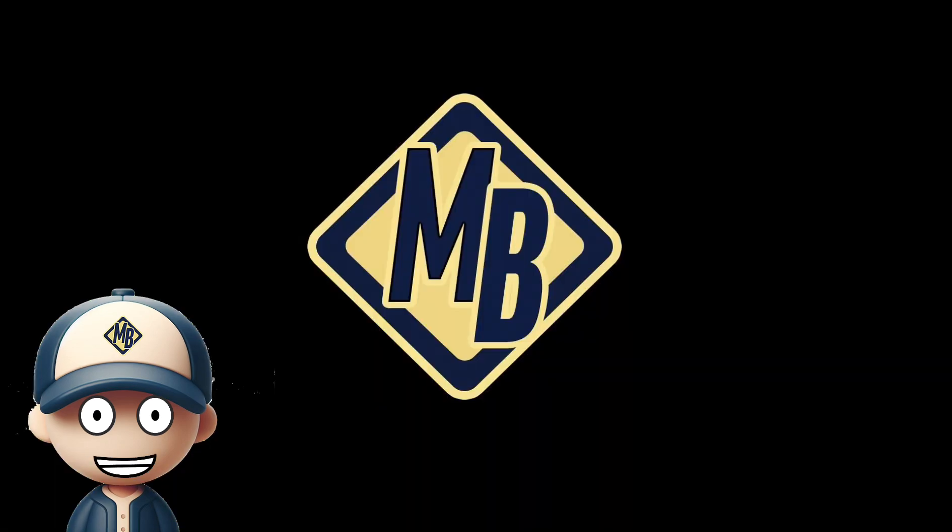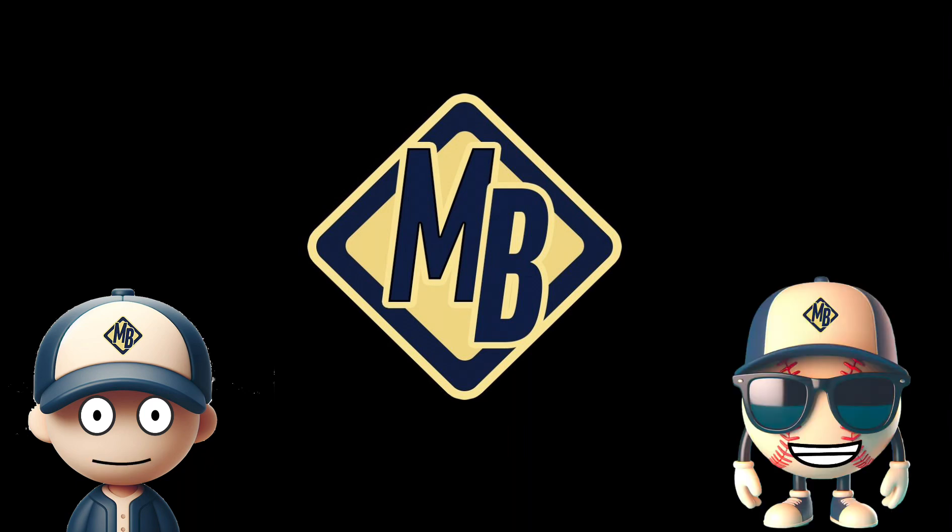That's all for this time, everyone. I can't wait to go over more plays with you soon. Don't forget about me. I will see you later, friends.